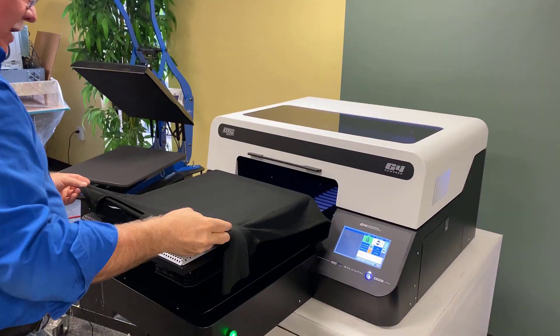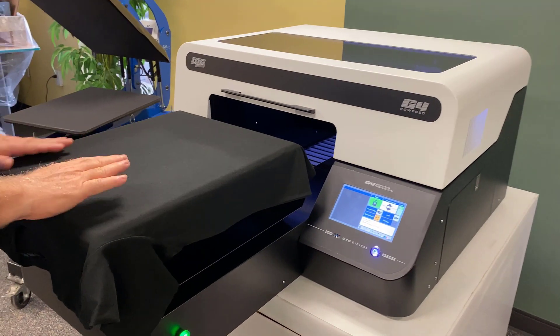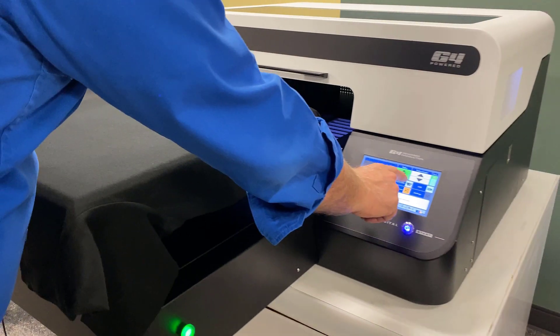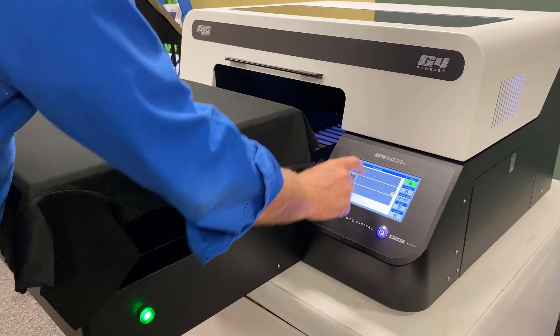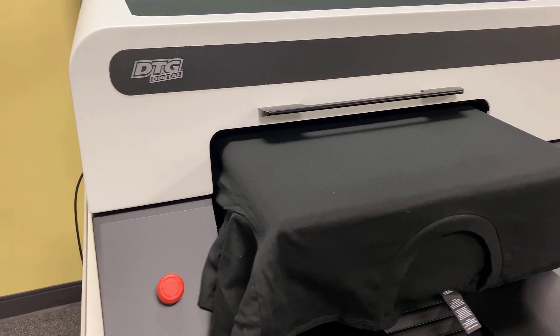I'm going to bring it over here to the original vacuum platen. This is a lower pressure — you can hear it sucking down. It doesn't draw down as much, but it doesn't have to hold a shirt in place. I'm going to go ahead and hit the load button. We've already loaded a design — you can see it in the recent menu right here. I'm going to load that design, and once it shows up there, all I've got to do is hit the start button and it'll print.